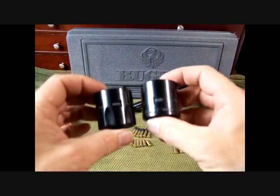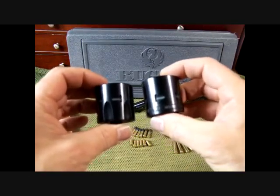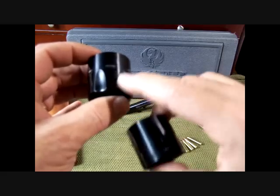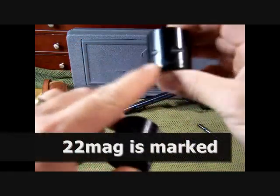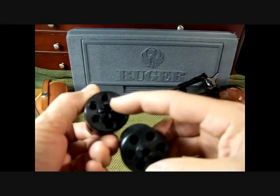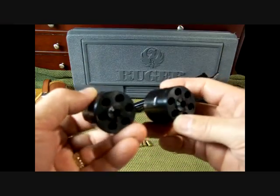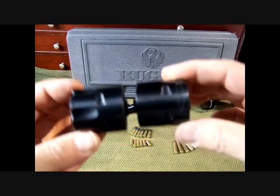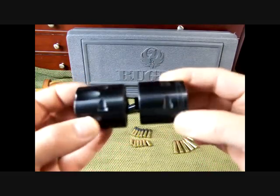I wanted to show you the difference between the 22 Long Rifle and the 22 Magnum cylinders. The quickest way to tell them apart is that the 22 Long Rifle cylinder is fluted, while the 22 Magnum cylinder is smooth with just the notches to rotate it. This is the mechanism that rotates the cylinder around — just very well machined pieces.